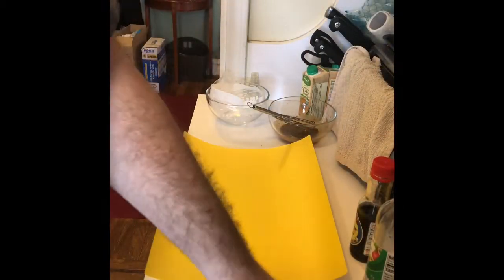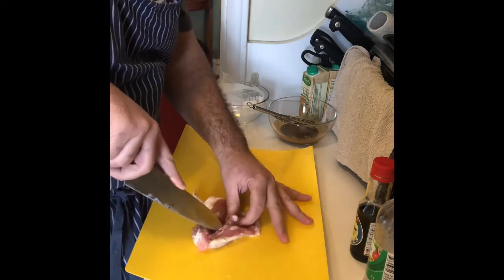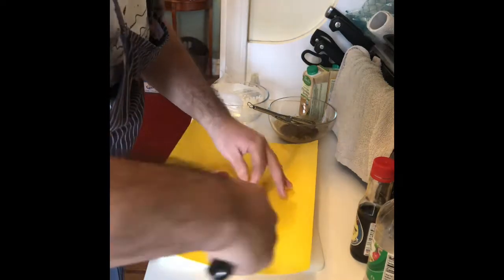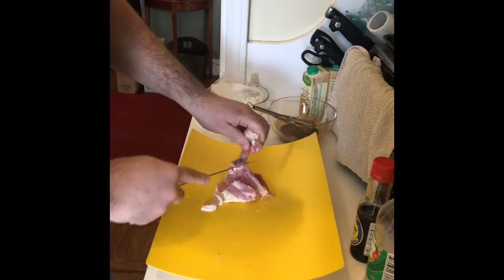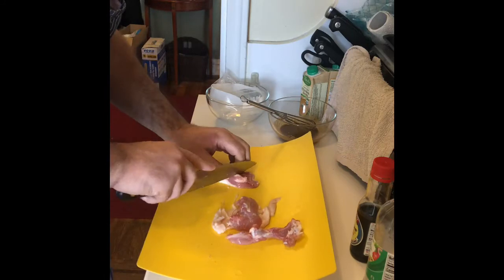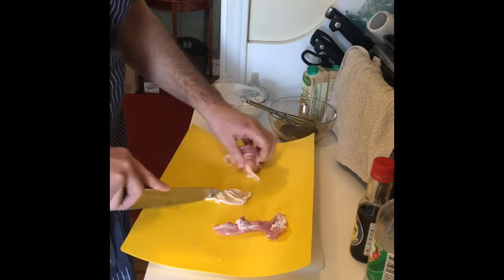I'm going to take some bone-in chicken thighs and just take the bone out — it's very easy. I'm going to save that for stock. I'm going to cut into little chunks and put in this bag. I'm going to save the skin; I'm going to eat the skin like that.